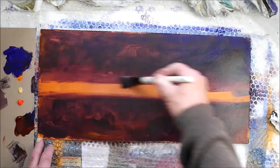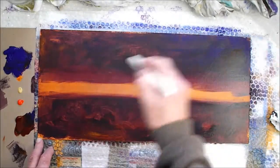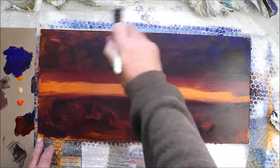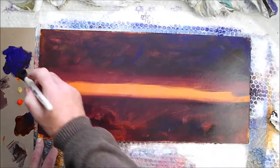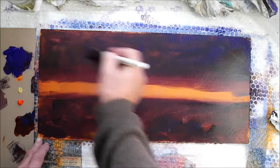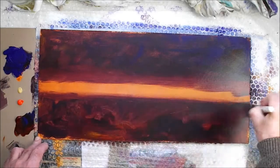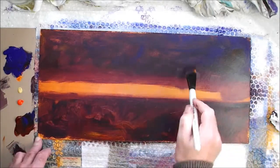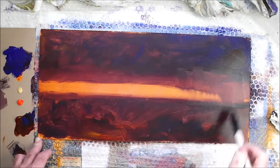Just keep working the brush backwards and forwards, feathering, adding paint. As I say, you can't really make a mistake. All that happens sometimes is you end up pushing the paint around the board and after a while you realize nothing's going to come out of it — I'll show you one of those a bit later and what you can do to remedy it. But it's not a mistake, it's just sometimes it works and sometimes it doesn't. When it does work it's very satisfying. You can create a bit of rain coming down there as it touches the horizon.